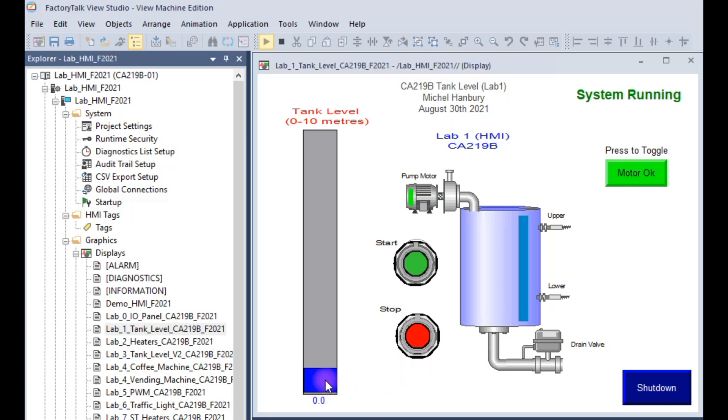The way we make this system work is we're going to use this slider and increase the level by moving it up. As soon as it gets to about a level of two, it turns on the lower sensor, but nothing changes as far as the output is concerned — not until we get near the top of the tank. We go up until we get to the upper sensor, and then the pump motor should de-energize and the drain valve should energize to allow liquid to flow out.